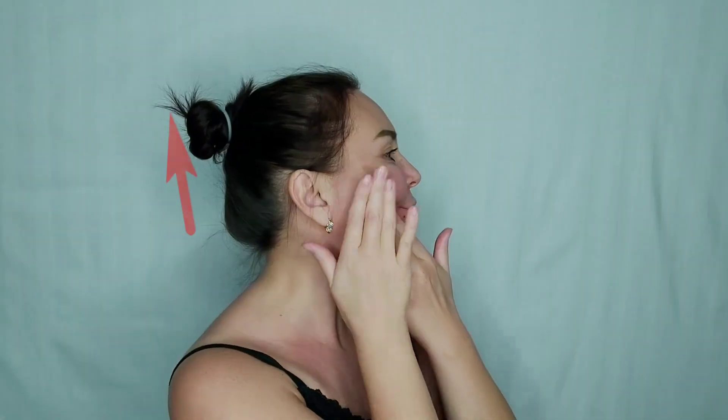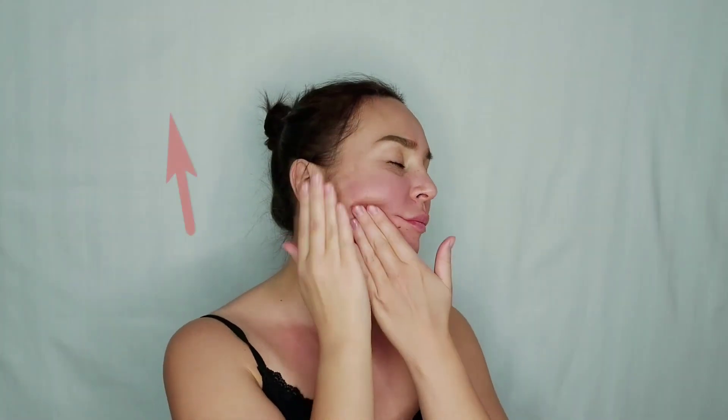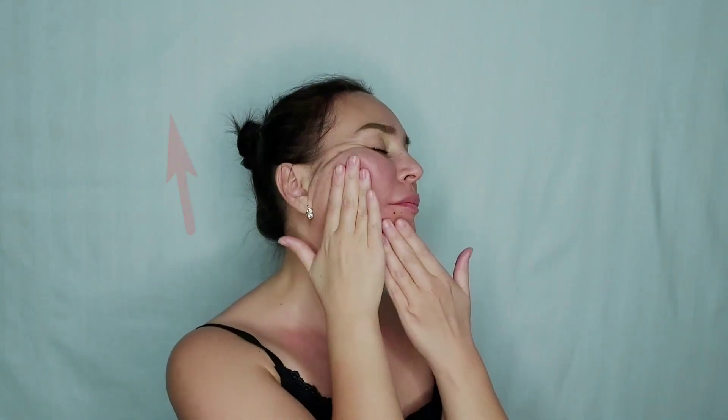Step 6. Move from the chin to the zygomatic bone. Motions must be deep. Move from the chin to the zygomatic bone — you should feel the jawbone.